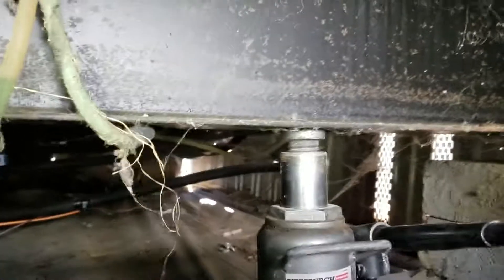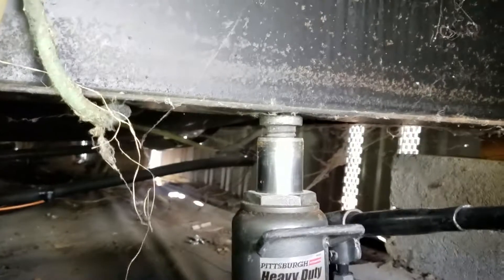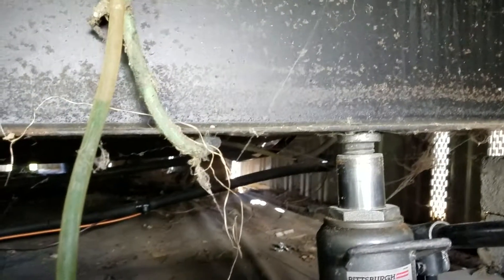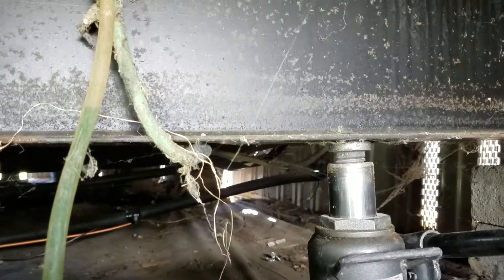If your mobile home is unlevel, we give free estimates and very competitive rates. Give us a call at 720-503-0879. That's 720-503-0879. Thanks.